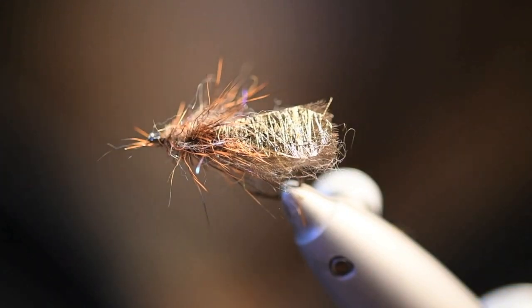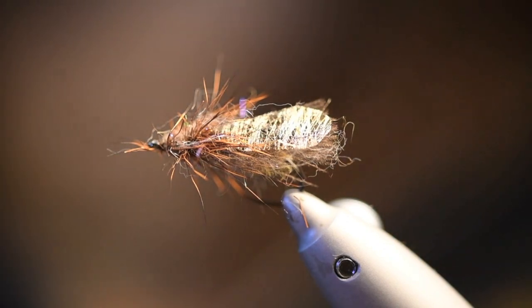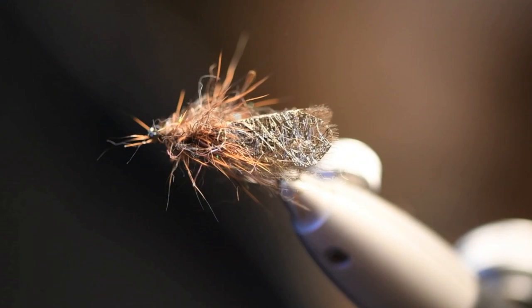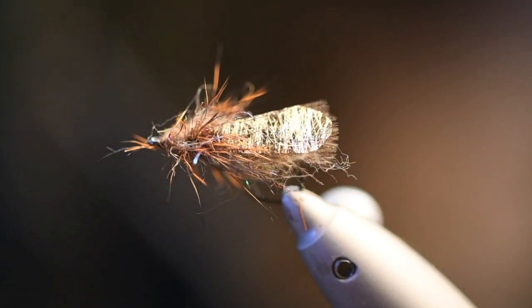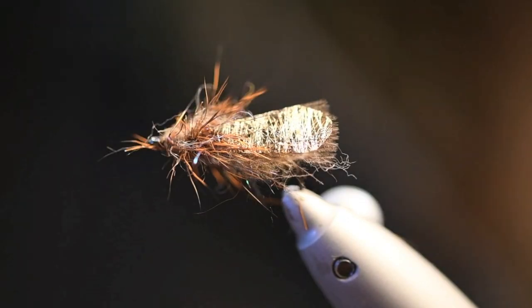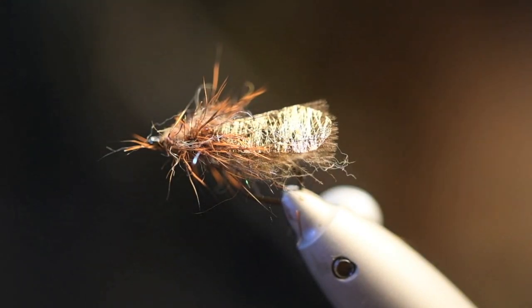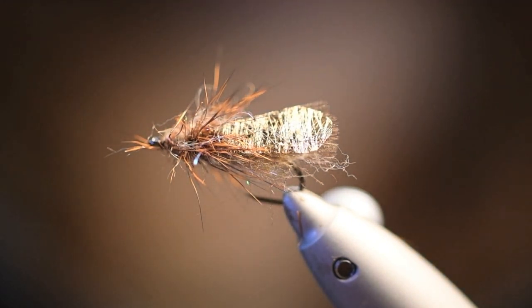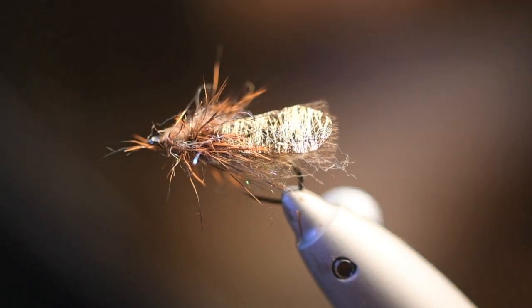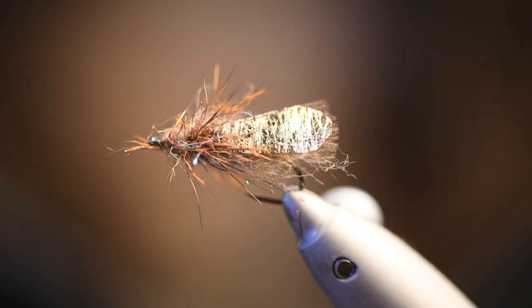How about that — the golden wing caddis! Pretty nice, huh? Tie at least five of them, they're nice to have. We also have different colors of the web wing material so you can find it in the shop. If you like this video please subscribe to my channel, and if you want to share it that's totally okay with me — I would appreciate it. Thanks and goodbye!